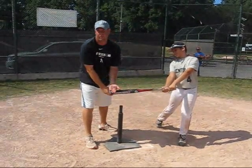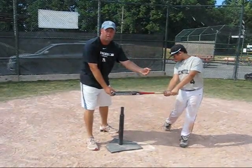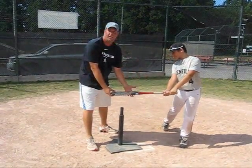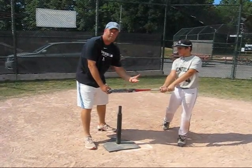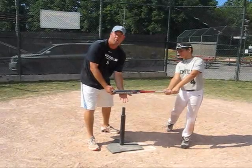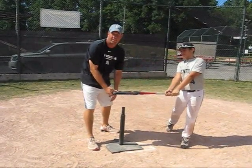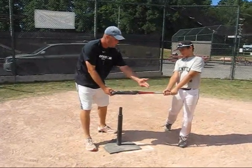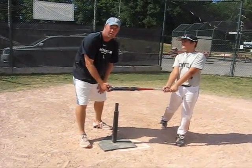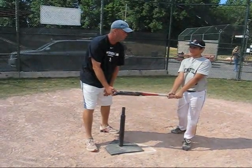Very important for kids to get used to this, because as they go from mini league to border on into majors, the pitching starts getting a little bit faster. So we work on bat speed, but hitting the ball where it's pitched versus just swinging at it recklessly every time you come up. A lot of kids like to pitch outside. This will help Tommy and AJ become better batters and hopefully make the All-Stars again in the coming year.